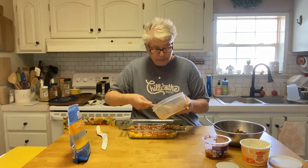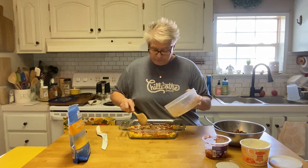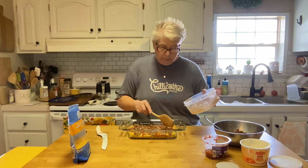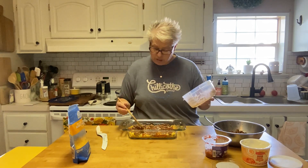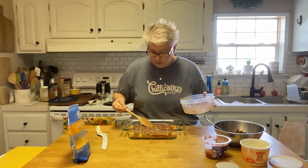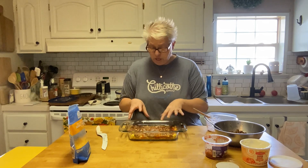I've got these leftover pinto beans, but you could use a can of pinto beans, black beans, or no beans — whatever you like. Speaking of changing up a recipe, my aunt texted me this morning. She made my peanut butter pie but put it in a chocolate crust because my uncle likes peanut butter and chocolate together, and then put chocolate shavings on top. That sounds delicious — I'm going to try that next time!